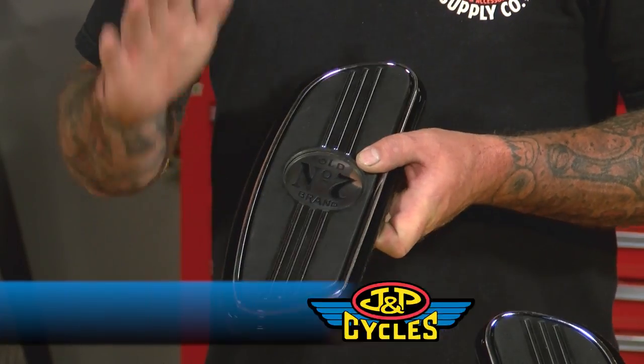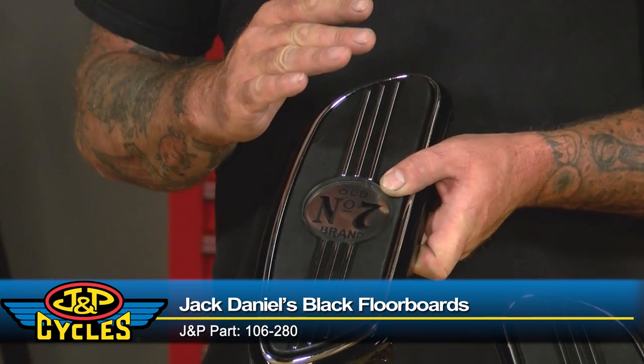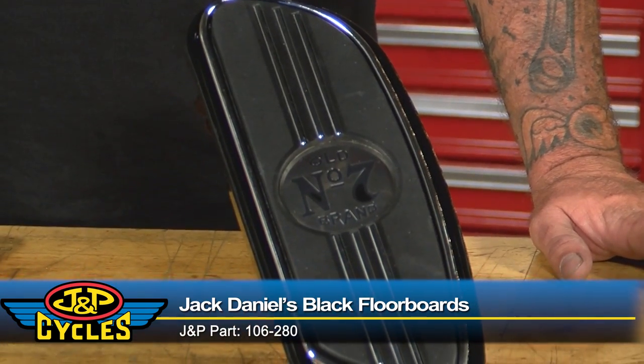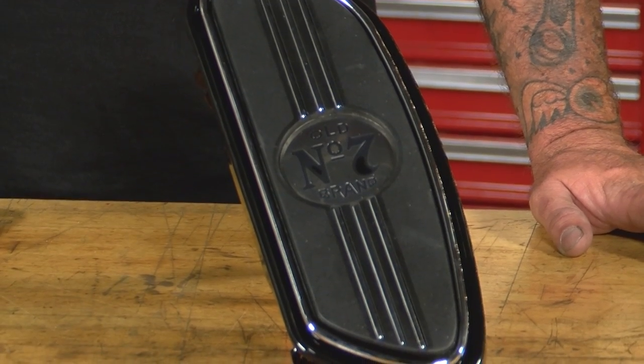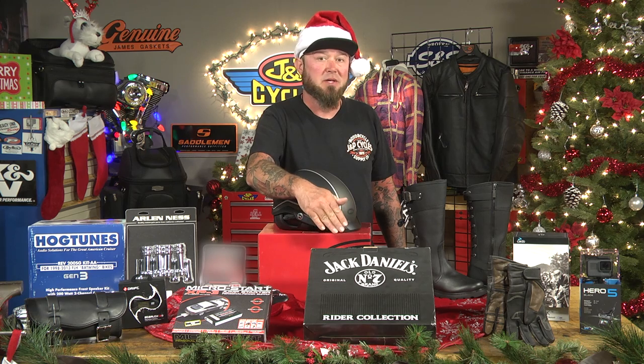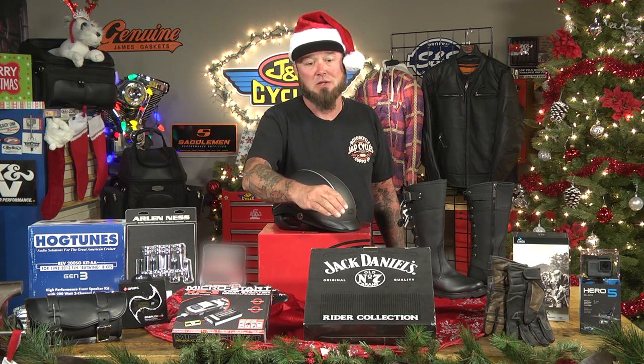Another perfect gift from Jack Daniels are their floorboards. These are going to fit your touring bikes, your soft tails, pretty much any stock Harley that came with floorboards — outside of a few Dyna models. They have great vibration isolation, perfect for your feet, with a nice comfortable contoured look. They're very similar to the modern Street Glide floorboard but with a nice Jack Daniels logo. I have these on my Road King — you can't go wrong with them.